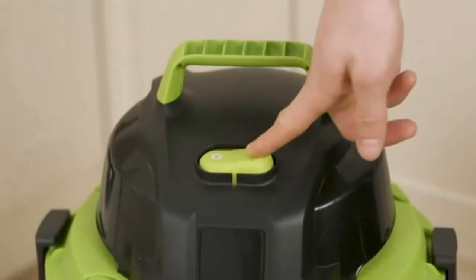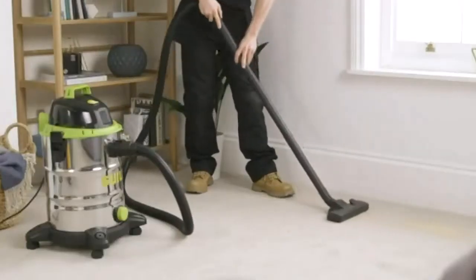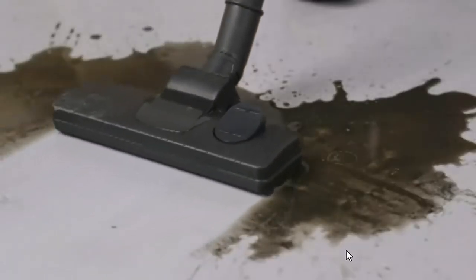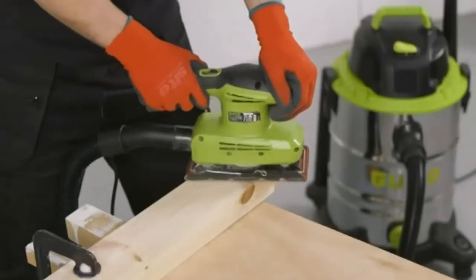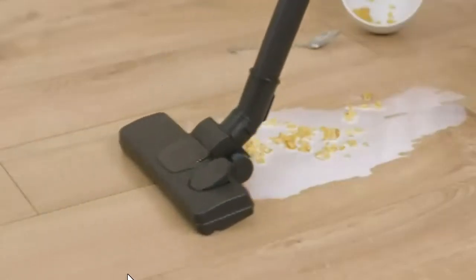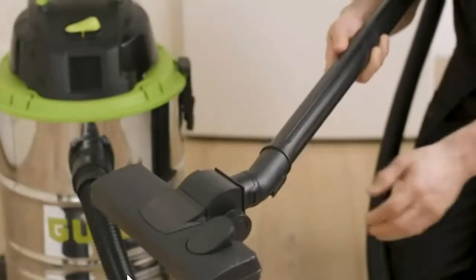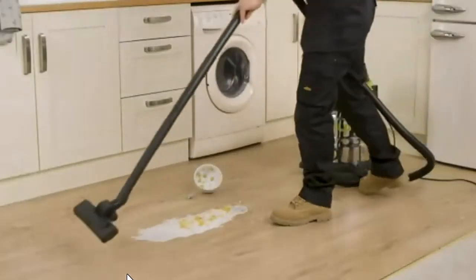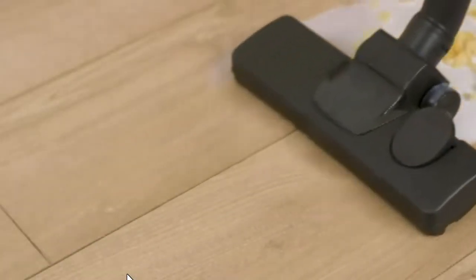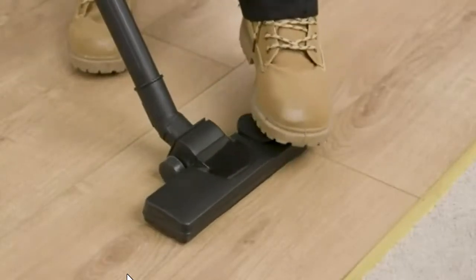Introducing the Guild 30-litre steel drum wet and dry vacuum cleaner. Featuring a powerful 1500-watt motor, this large-capacity multi-purpose vacuum cleaner is specifically designed to handle everything from fine dust to litres of dirty water. The dual-mode floor head is suitable for both wet and dry vacuuming across all floor surfaces, and easily switches between hard floor and carpet with a flick of the foot switch.